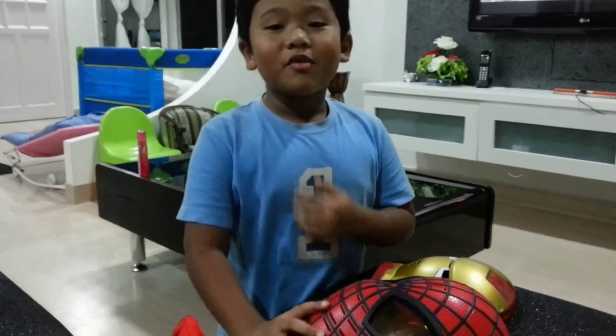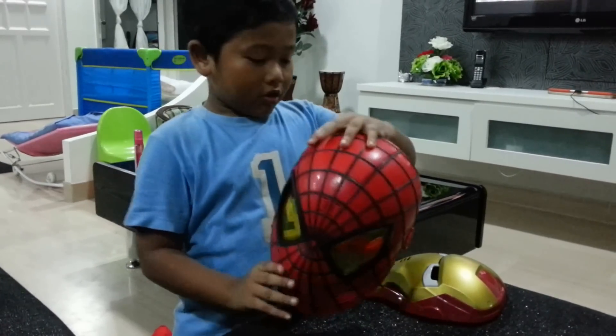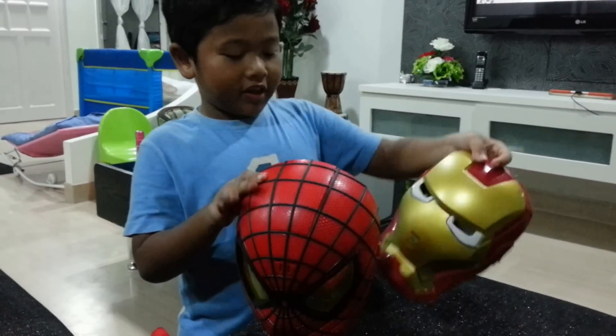Hi guys, remember me from the Spider-Sams? Today I'm going to show you about the action figures mask.